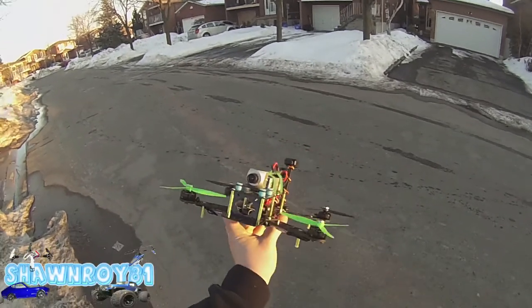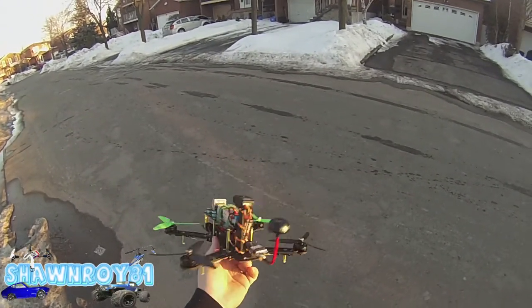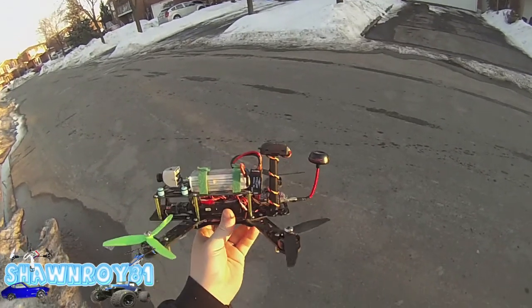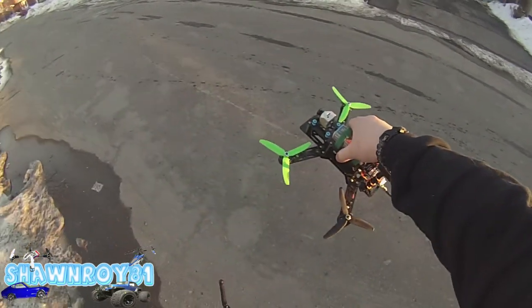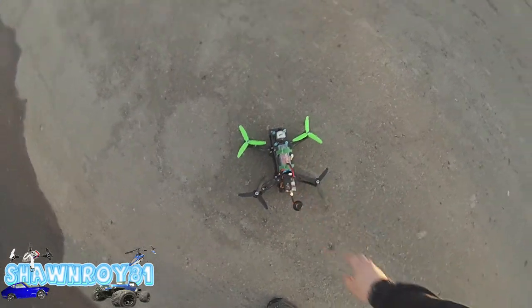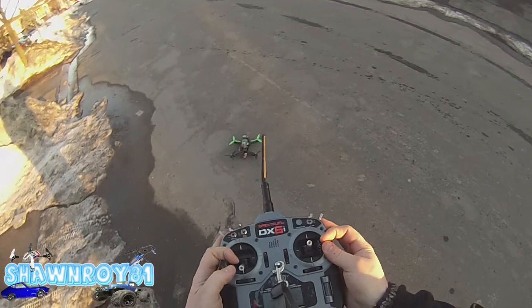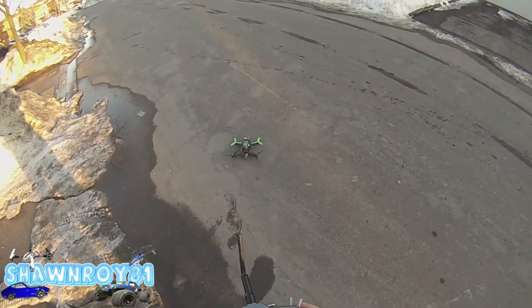All right, so we're taking out the quadcopter today. It's gonna be the first test flight with the Eagle Tree Vector system. See how it goes. Not FPV — I got the GoPro in the middle this time, better footage for you guys. All right, let's enable this.